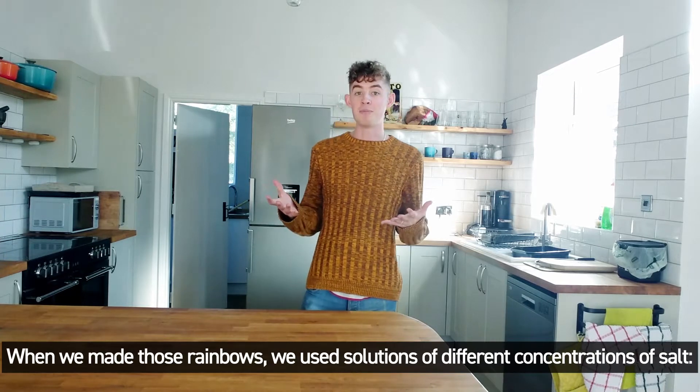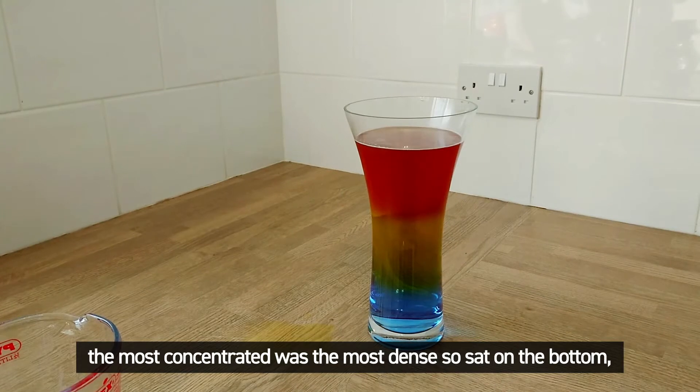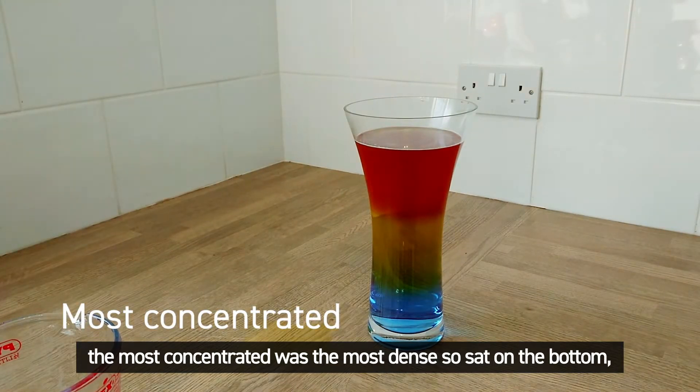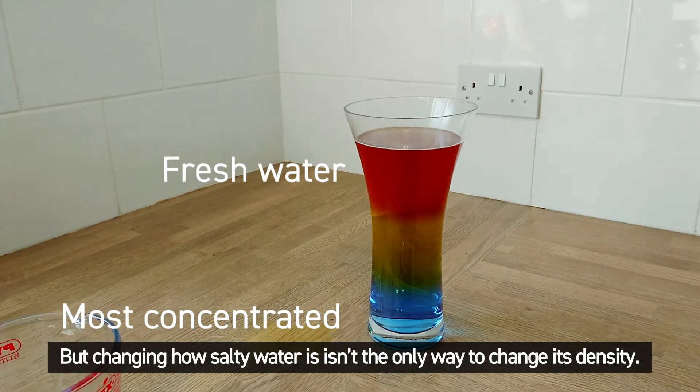When we made those rainbows, we used solutions of different concentrations of salt. The most concentrated was the most dense, so sat on the bottom, and the fresh water was the least dense, so floated on top. But changing how salty water is isn't the only way to change its density.